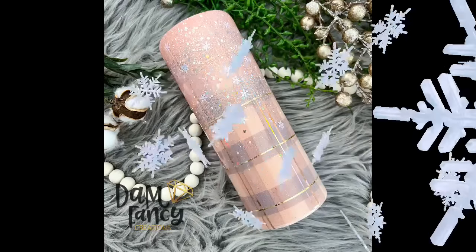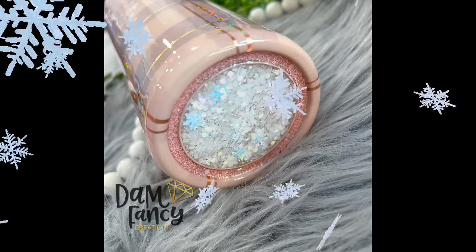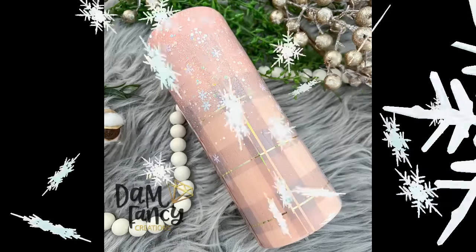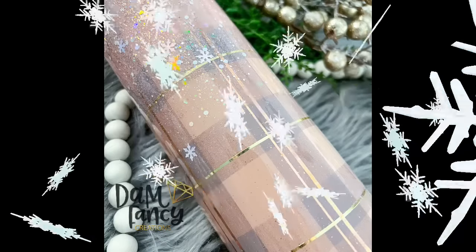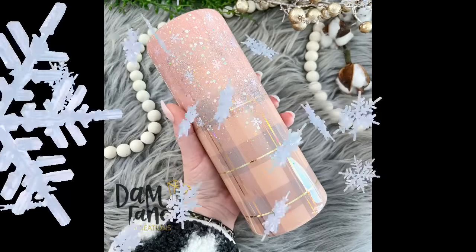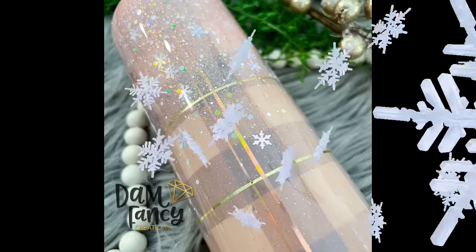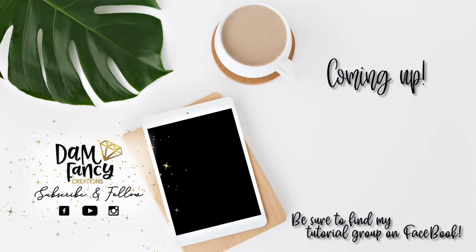That's pretty much it for this tutorial. I hope you guys enjoyed it — I love how this cup turned out. It's my first winter one of the season. If you guys try a plaid or some version of the spray-painted plaid, please post them in the group because I love to see what you guys come up with. If you enjoyed this tutorial or learned something new, please be sure to like, subscribe, and share. As always, if you're looking for more tips, tricks, or tutorials, be sure to check out my tutorial group or my mentorship group — both are linked in the description. Thanks for watching!